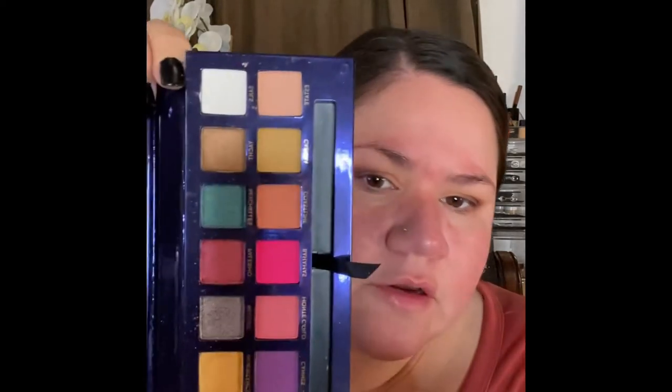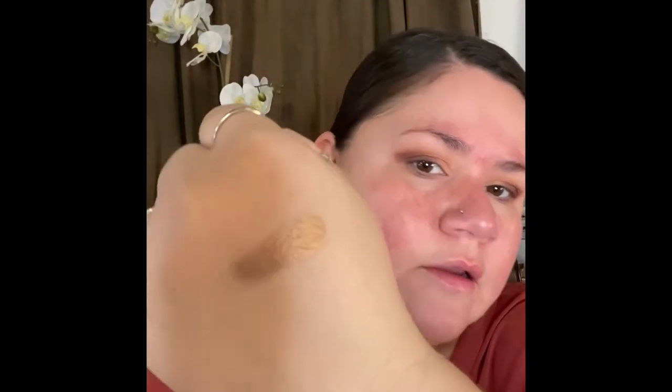We're gonna stop there with that brown and go into one of these shimmers. I think I want to go in with Yacht — it's a beautiful little bronzy-type color. I'm gonna use my ring finger to apply it. Wow, that is gorgeous, and it's just applying effortlessly.